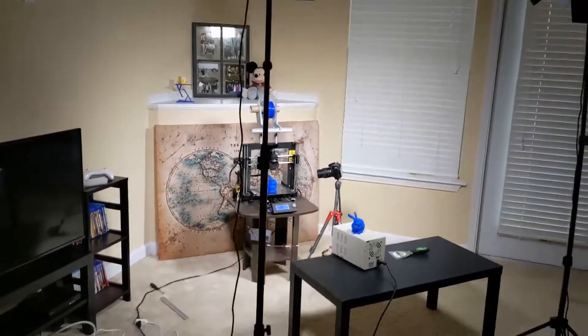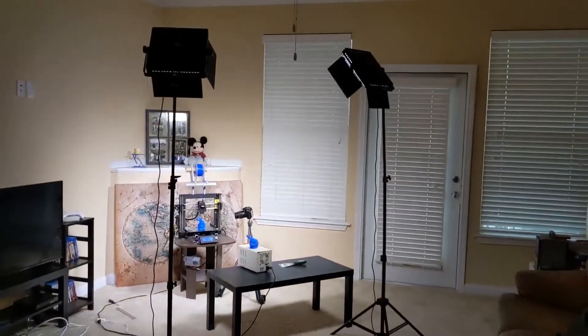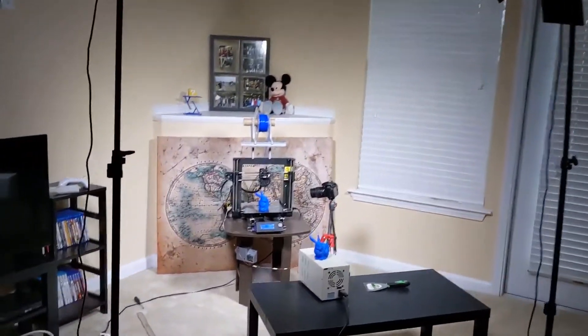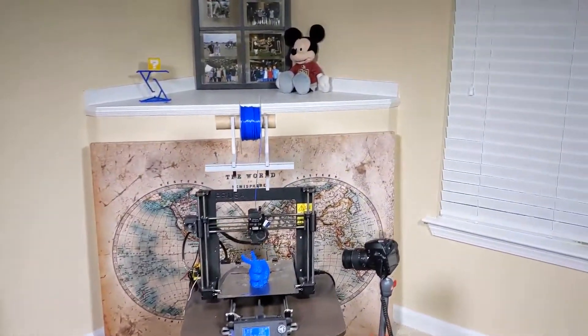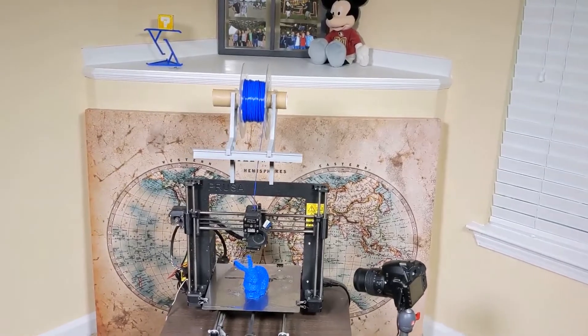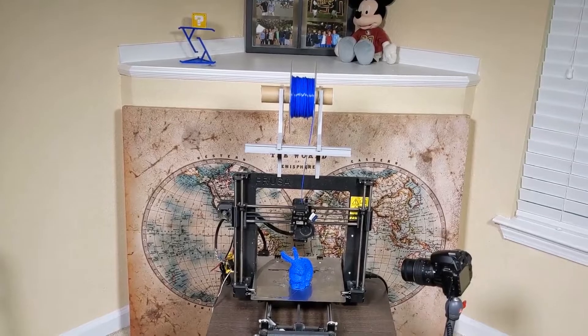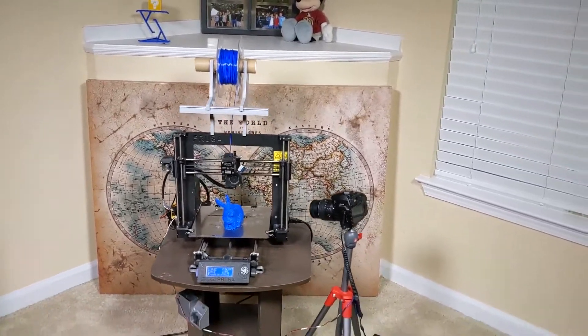This is how the setup looks in my living room. As you can see it's a little unwieldy, but that's just because of the photographic quality I was shooting for. If you want to see more details, there's an Instructables link I'll put below in the description. I hope you get excited by this — bye!